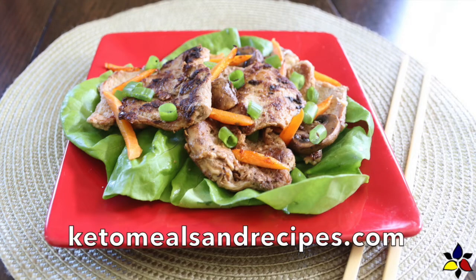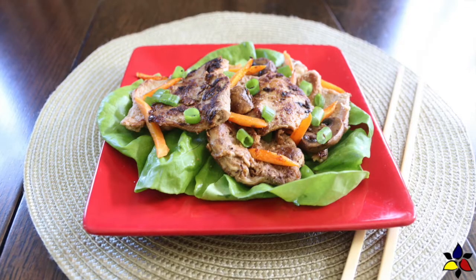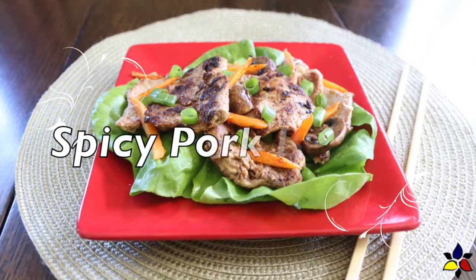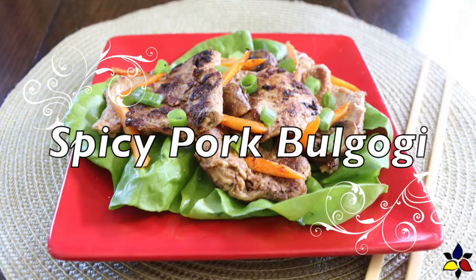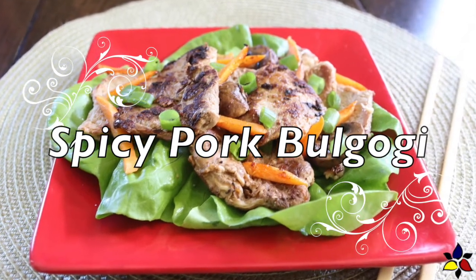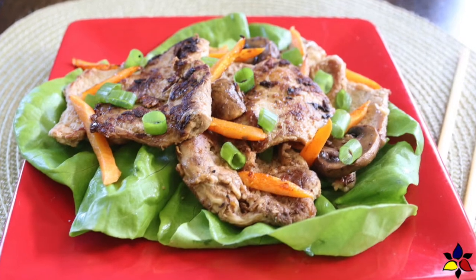Welcome to KetoMealsAndRecipes.com. Today I'm going to use my amazing Keto Korean barbecue sauce, also known as Keto Bulgogi marinade, in order to make this absolutely delicious spicy pork bulgogi, also called Keto Korean pork barbecue, which is a popular Korean recipe that is frequently served wrapped in a soft lettuce leaf, as I'm showing here.